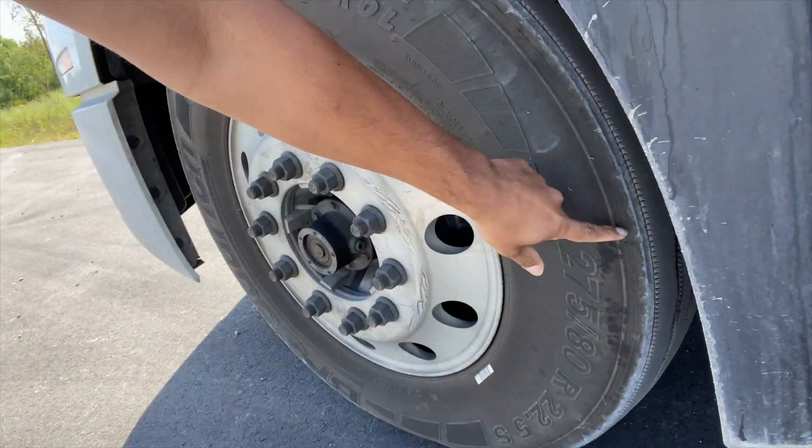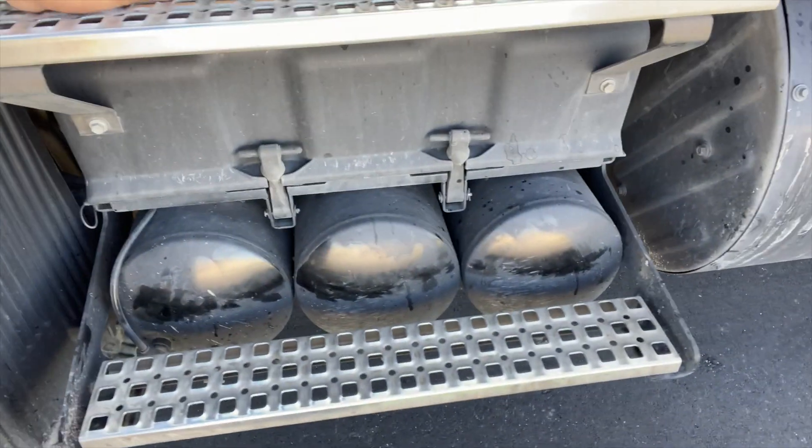All right, now we said three and a half feet, right? The older guys might already know this, but I'm just trying to help someone who doesn't know what they're doing. Check this out — you go to the front of the truck, to your steering tire, and you measure right here: one, two — about three and a half feet. Boom, see that?